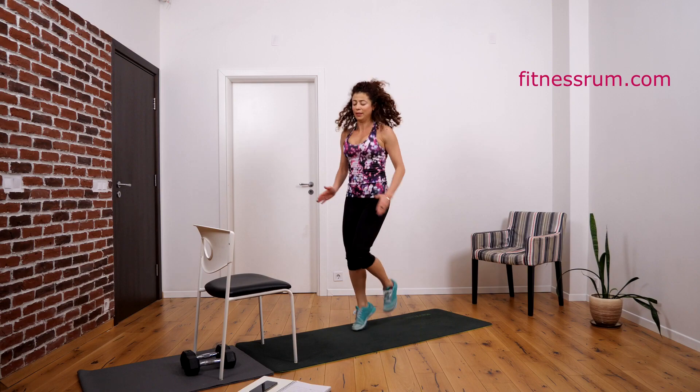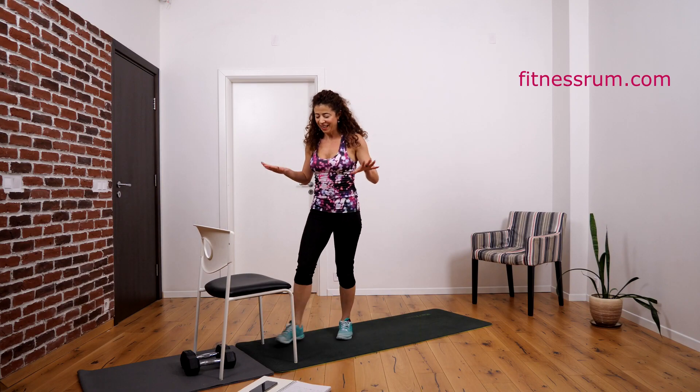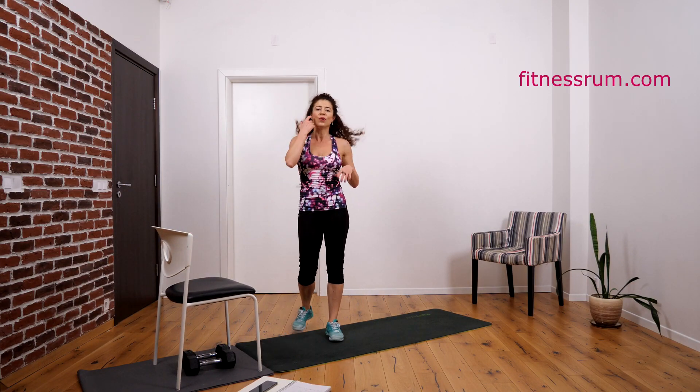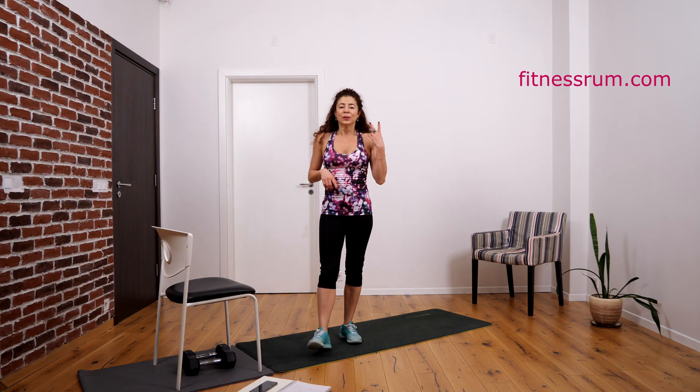And that's it! This was a wonderful 15-minute workout. I like it a lot — it has cardio, it has strength exercises. I like to combine both because this gives me both benefits: burning calories from cardio during the workout, and burning calories throughout the day because of the strength exercises. Strength exercises build muscle, and muscle will burn energy and calories during the day, not only in the workout. Okay, see you tomorrow — working out with me in my living room. Bye!